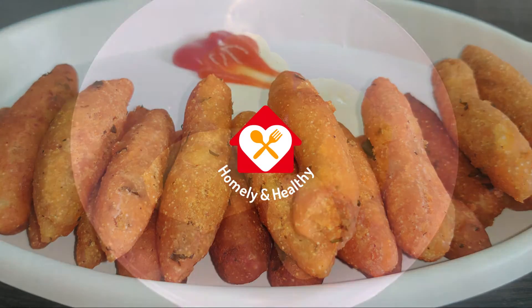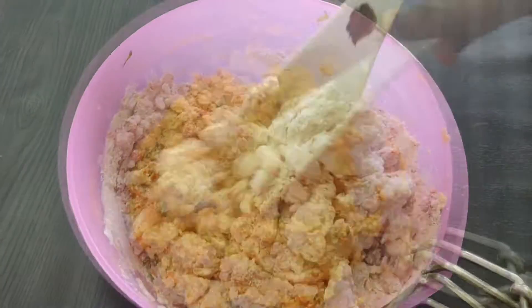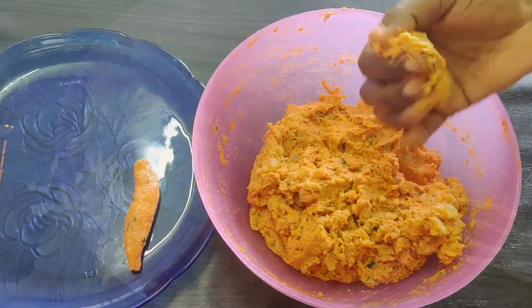Hello everyone, welcome to Homey and Healthy. Today, we have a very easy way to get started on YouTube. I am ready to get started with Potato Fingers.